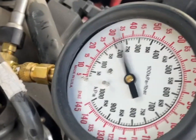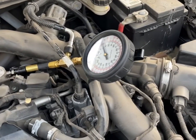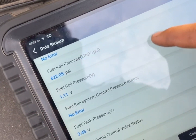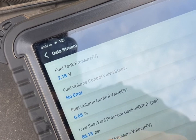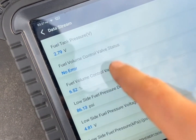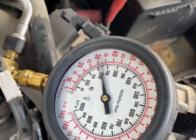Right now we are reading 30 psi at idle, which already is not in spec. But I'm going to show you guys what the problem is. We're going to go over here to the low side fuel pressure, which is reading 108 psi — that's at 30.